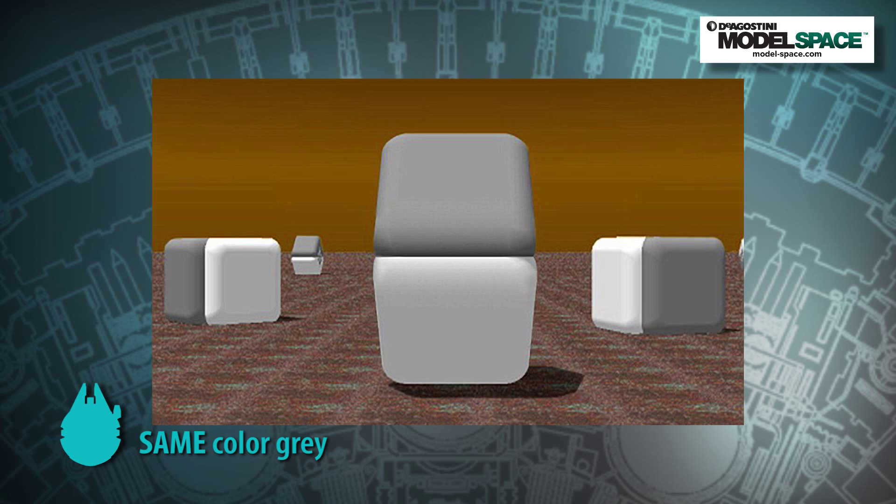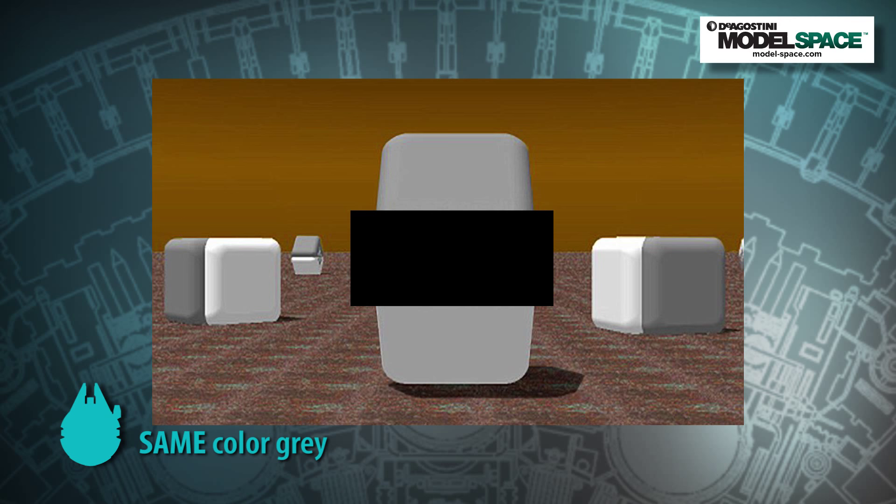I'd like to take a moment to talk about color theory — a subject I keep coming back to, and yes, the horse is dead and flat, but it is important. First off, 7% of all American males are colorblind — something to keep in mind. Fact number two: gray absorbs the color next to it, and we're going to pop up an image on screen so you can see that. It really does change with what's next to it, so we have to keep that in mind as we paint this model.